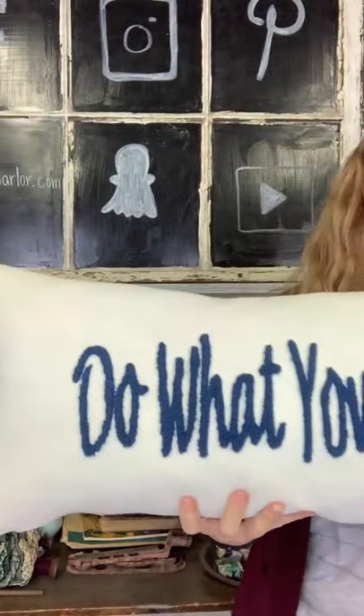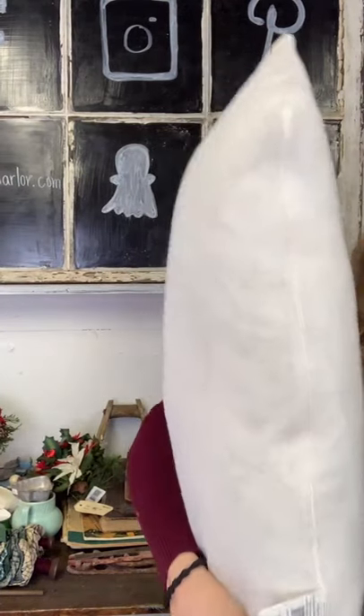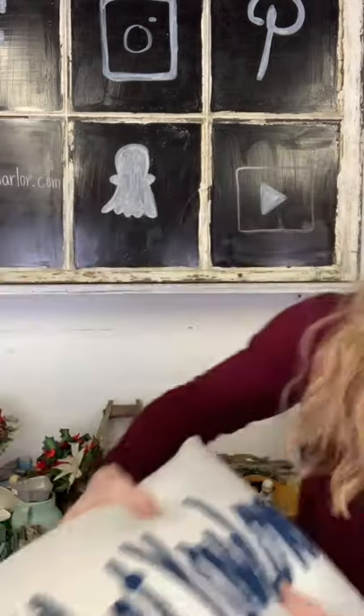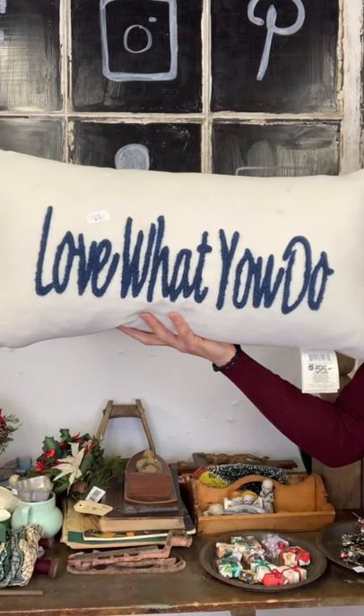I am down to two pillows and they are on sale for $35, originally $55. There is just some dirt from being in the shop, but the nice thing is that there is a zipper so you can unzip it, take it out and wash it — it is a feather pillow. They are 14 by 25 inches. We have Do What You Love and Love What You Do. Love What You Do has a couple of spots, the other just has a little discoloring on the bottom. That is why they are on sale.